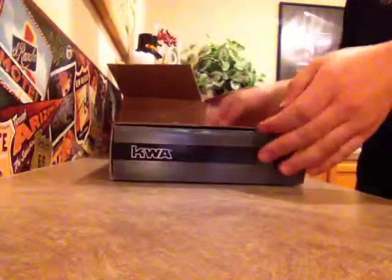I have packaging on the bottom, because it's not on the top. Alrighty, this is actually my first KWA handgun, so I'm really excited.